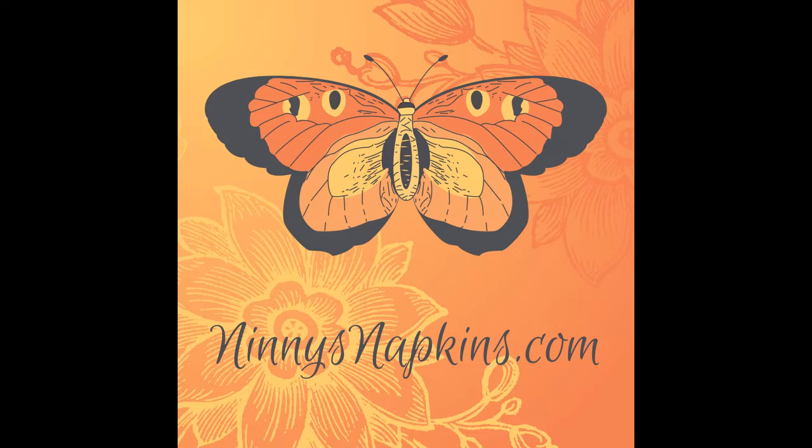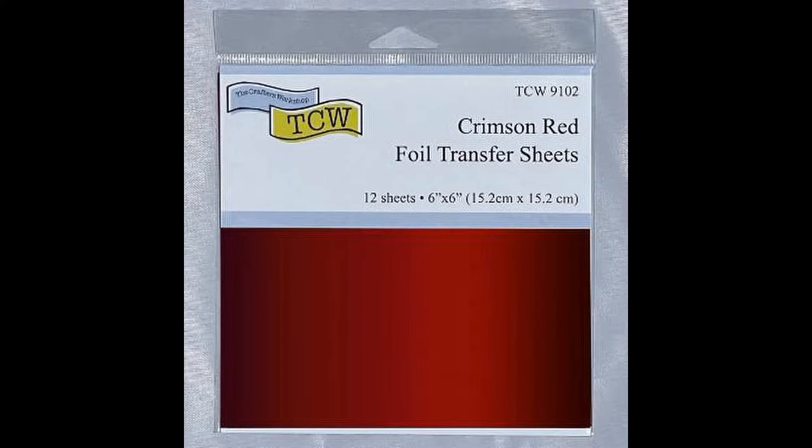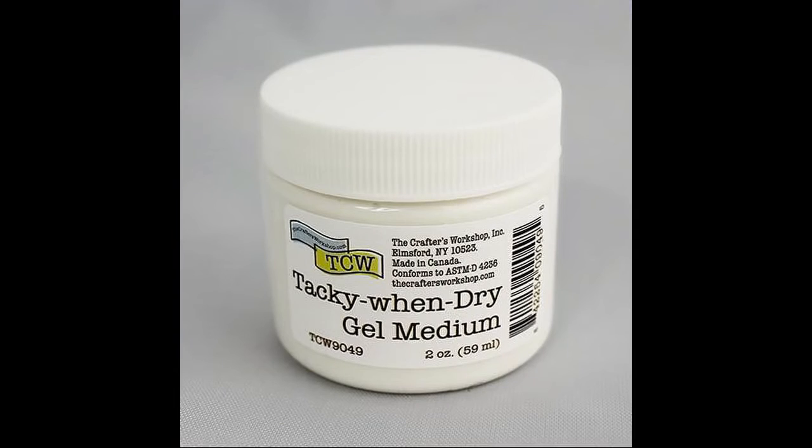Hi, I'm Ninny. Thank you for joining me today. I'd like to give you a short demonstration on how to use the new foil transfer sheets and tacky when dry gel medium from TCW, The Crafters Workshop. If you are a Ninny's VIP member who also gets the subscription box, you probably just received your August box, which included the crimson red foil transfer sheets, the champagne gold, and a two-ounce jar of the tacky when dry medium.